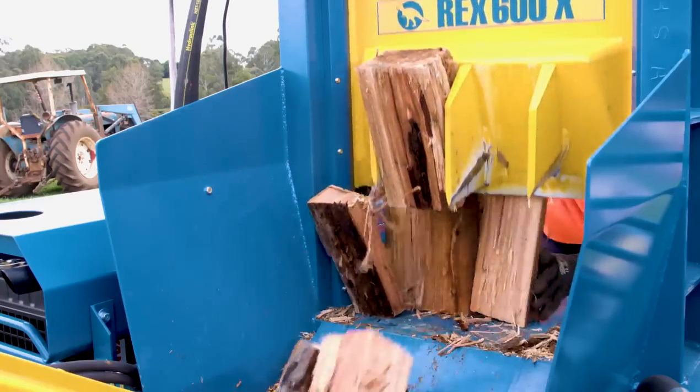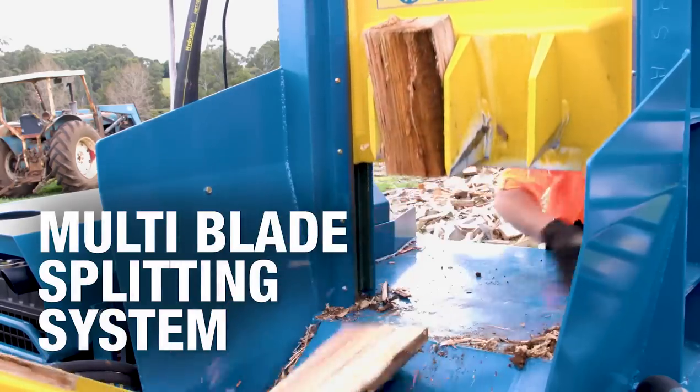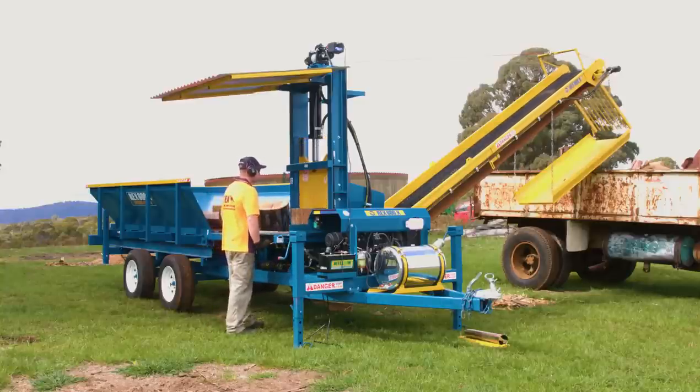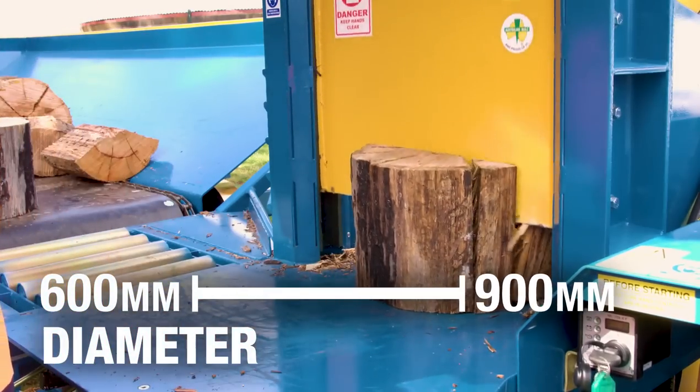The heart of the Rex 600X firewood processor is a super efficient multi-blade splitting system. Each stroke of the multi-blade can produce up to four pieces of split wood. The Rex 600X is most productive processing blocks of up to 600 millimetres in diameter, but can comfortably handle blocks up to 900 millimetres in diameter.